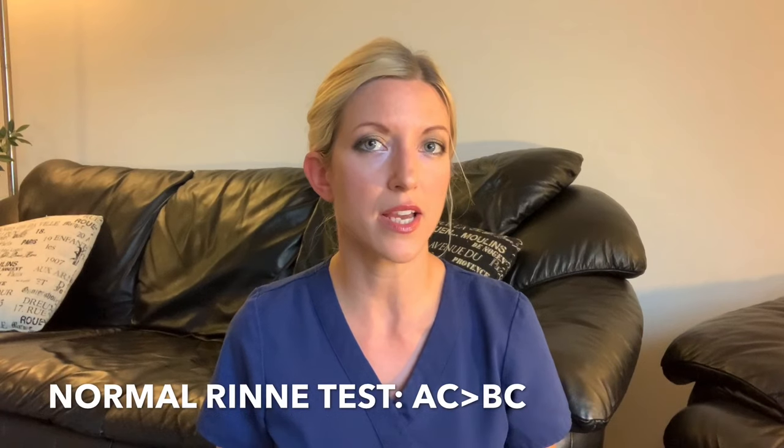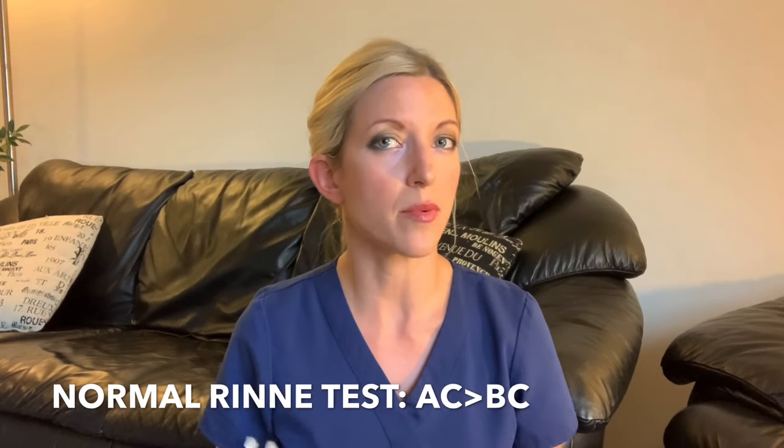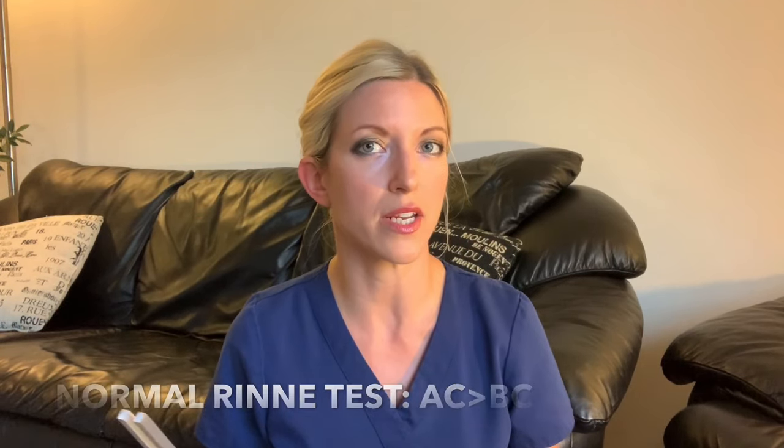To perform the Rinne test, you're going to activate your tuning fork. Be careful not to touch the prongs — once the tuning fork is activated, hold it by the stem. You're going to place it on the mastoid bone and ask the patient when they can no longer hear the sound. At that point, move the tuning fork and hold it about one to two centimeters from the outer ear, and ask them again when they can no longer hear the sound. In a normal Rinne test, also called a positive Rinne test, air conduction is approximately twice as long as bone conduction.